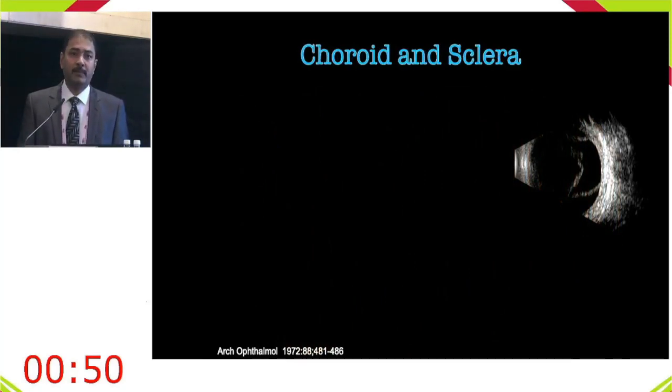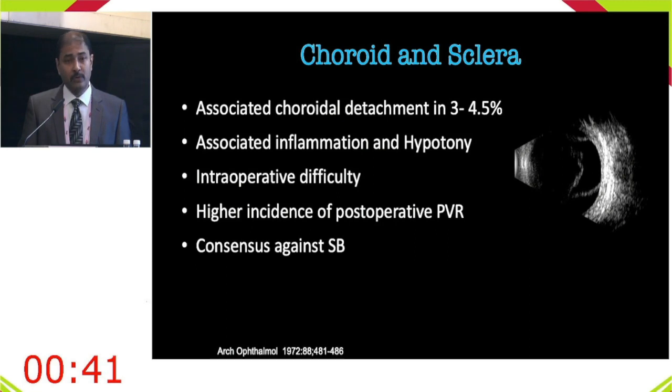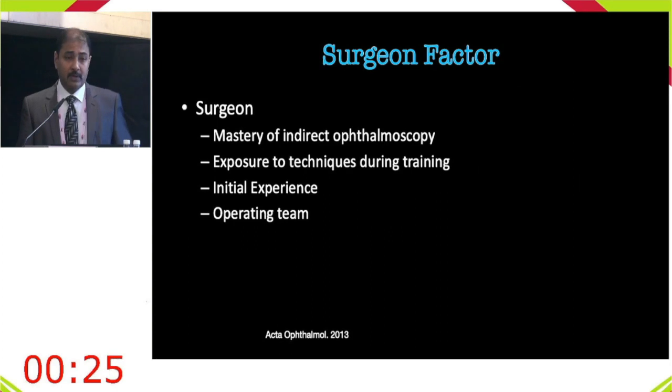Conjunctival issues are also a relative contraindication. The surgeon factor is critically important — surgeons not well versed in indirect ophthalmoscopy or not exposed to scleral buckling during residency may avoid it. Initial experience dictates approach. A paper by Dr. Didier Ducournau demonstrated that surgeon personality type influences preference for buckling versus vitrectomy.